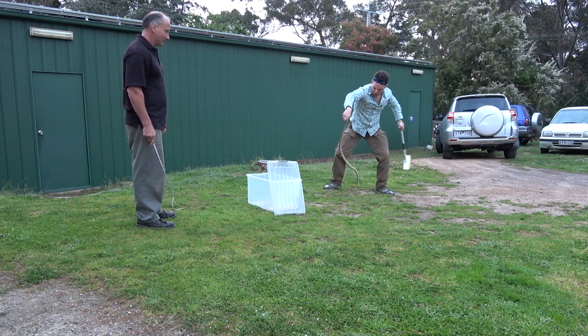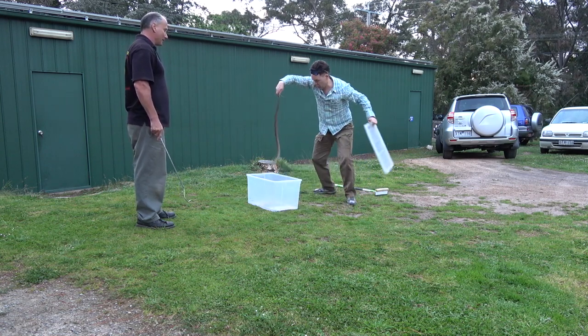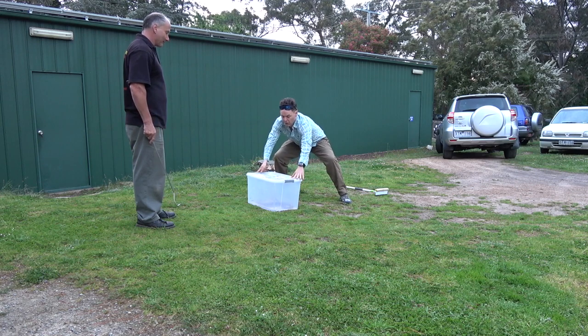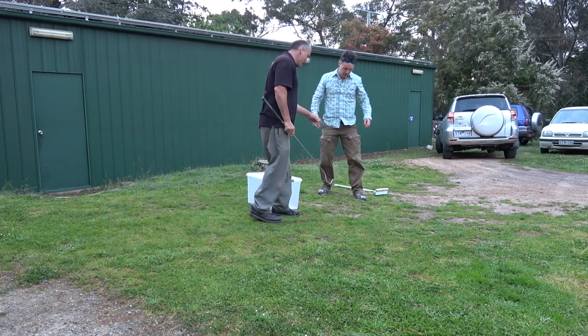Yep, perfect — go. Okay, drop the stick, keep it away from the box until you've got the lid in your hand. That was the only fault last time, but yep. Extremely good. That was good. Just keep the snake away from the box — other than that, perfect.